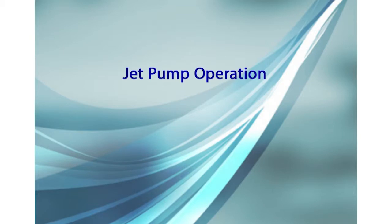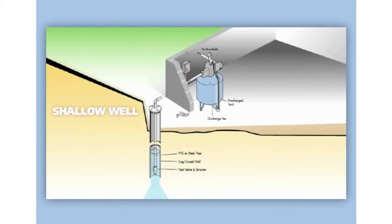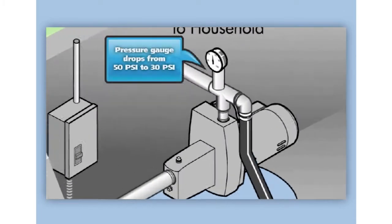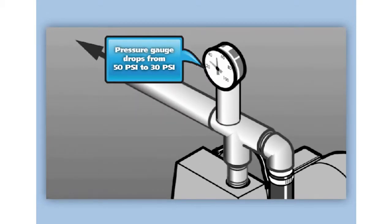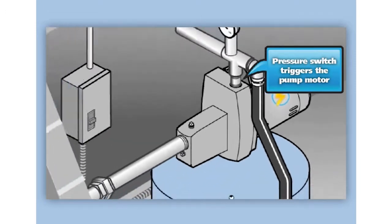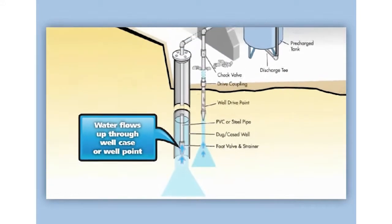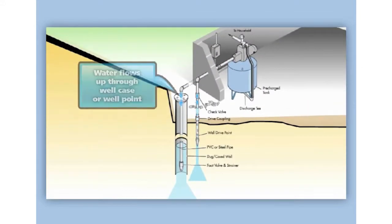This animation shows how a shallow well jet pump works. A shallow well setup is applicable when the depth of water is 25 feet or less. The first thing that happens is the pressure gauge measuring water pressure entering the home from the water storage tank drops from its usual 50 psi down to 30 psi. This drop in pressure triggers the pressure switch inside the pump's motor that tells the pump that more water is needed to meet pressure, and so begins a pump cycle.